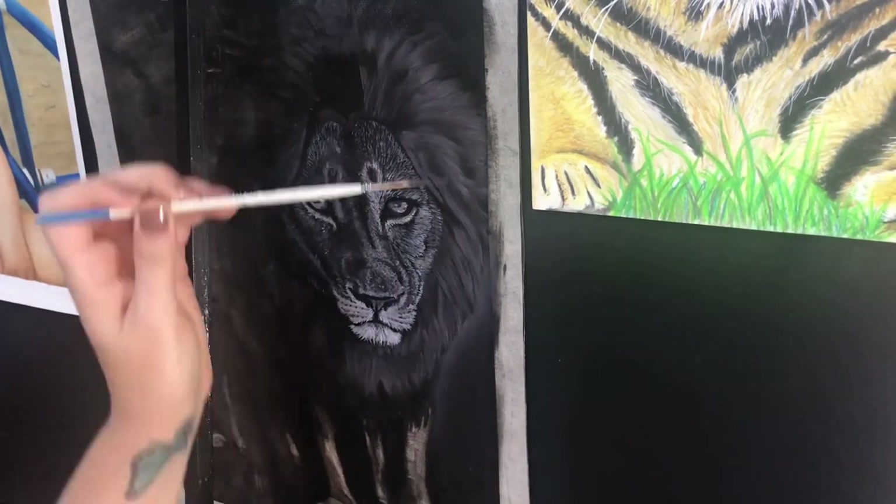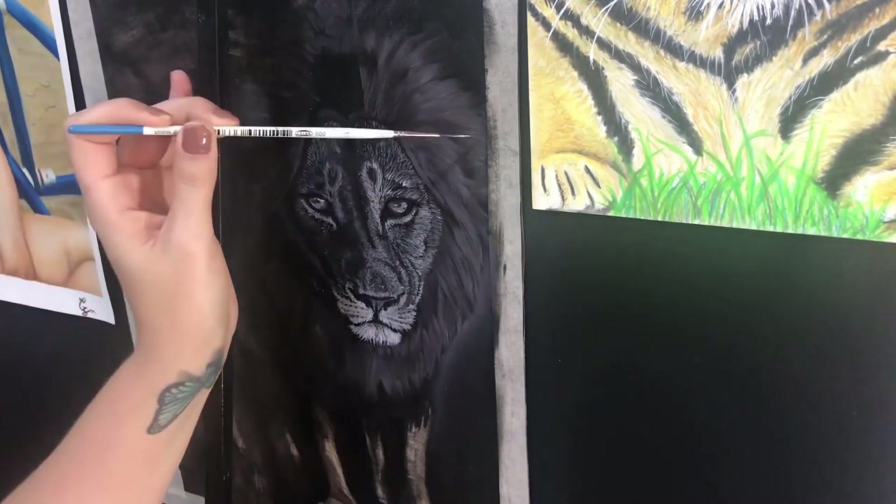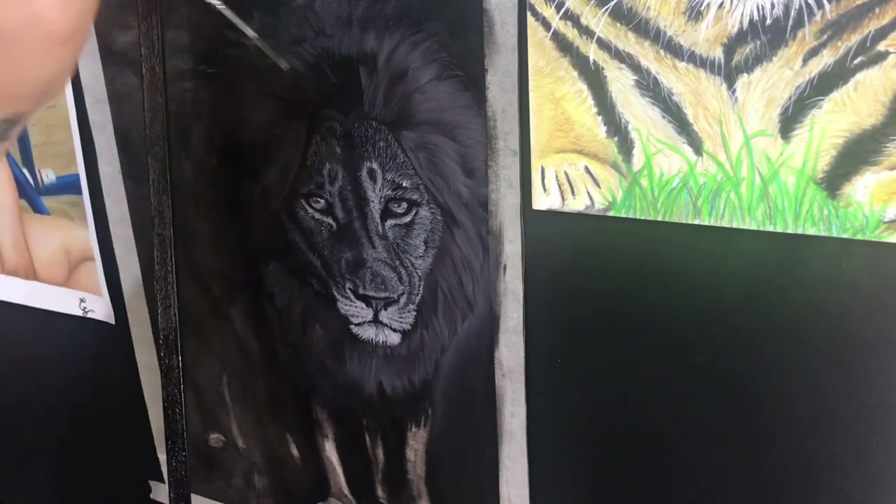Apparently, gluing the canvas directly to the wall is the best solution to eliminate the glare.